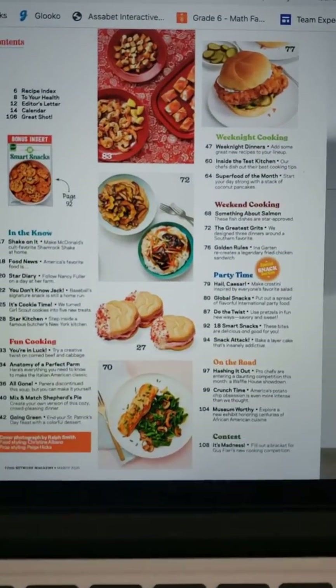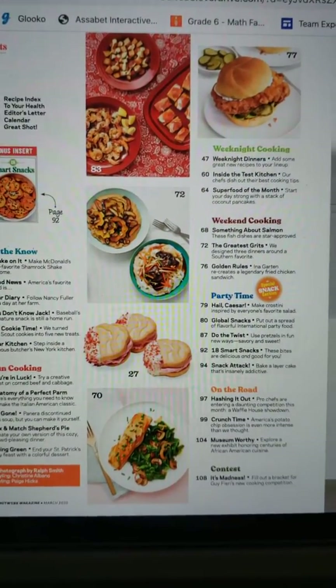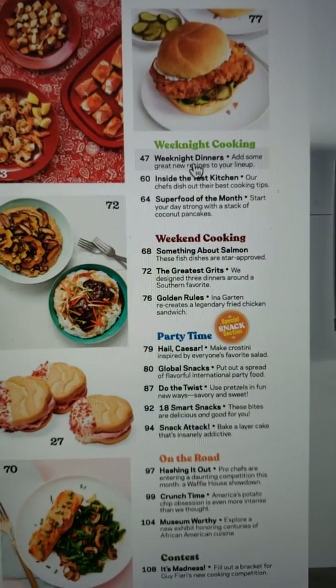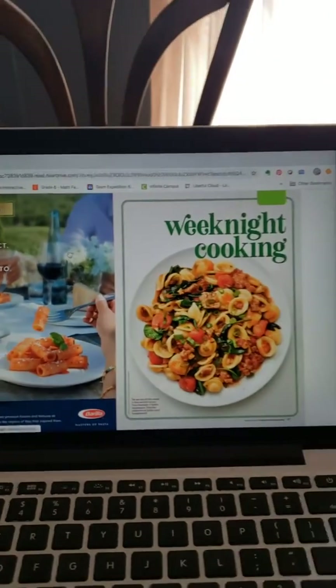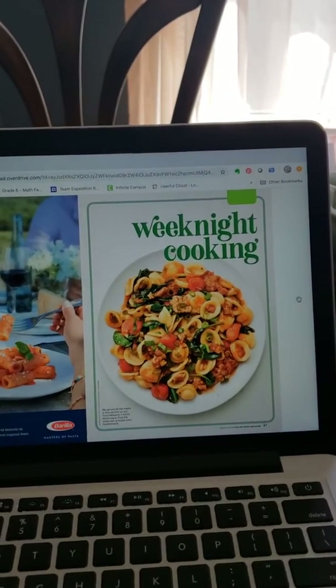You can get to things straight from the table of contents, or you can just go page by page. Say I was thinking about weeknight dinners at home and I'm running out of ideas — if I just click on that, I get right to that page, and then I can go page by page.